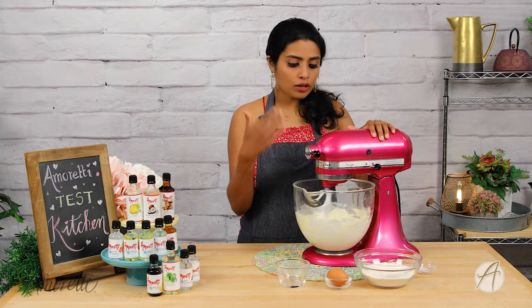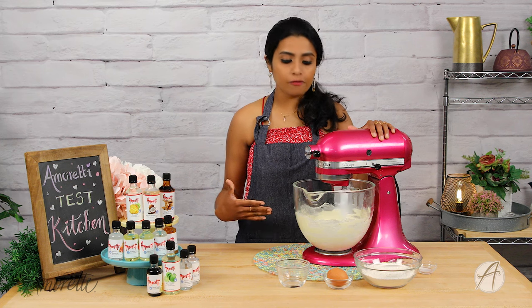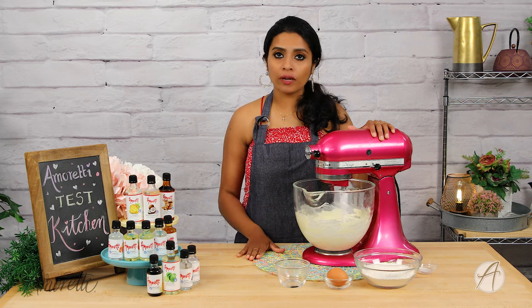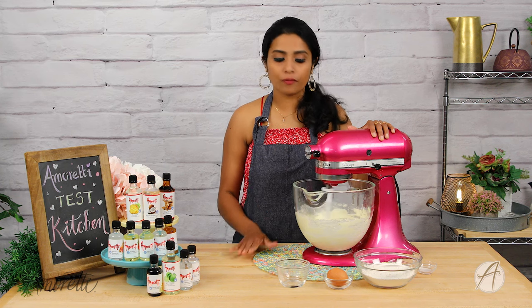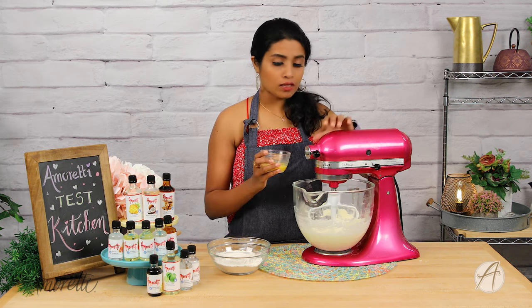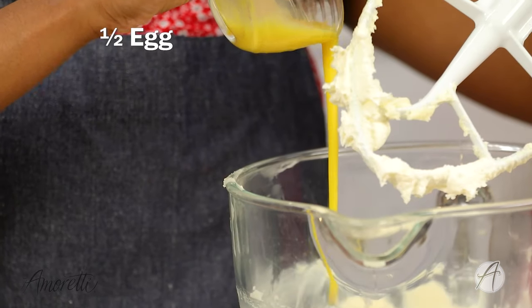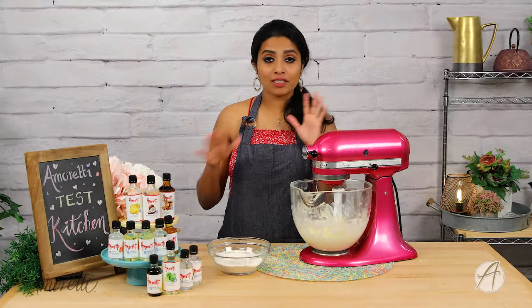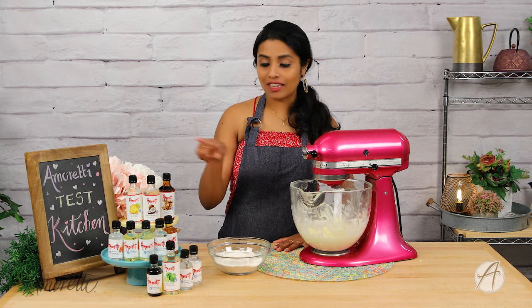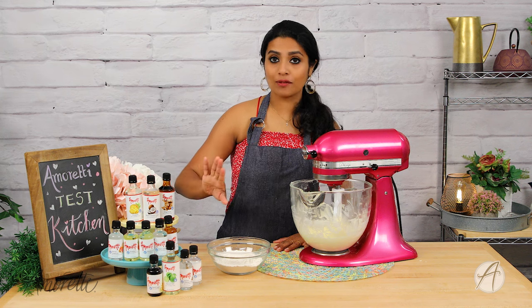This will cream and be very light and fluffy — that is what we are looking for. For a sugar cookie it's very important that you cream your sugar and butter really, really well. Now we add in half an egg, that's about 25 grams of egg. Time to use our extract — and honestly it's a whole range of choice in there.